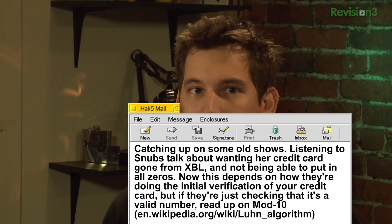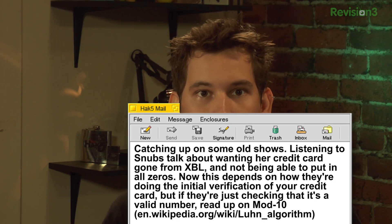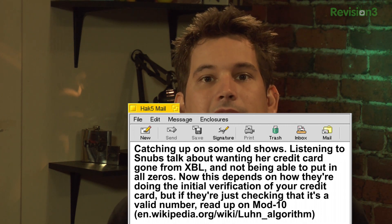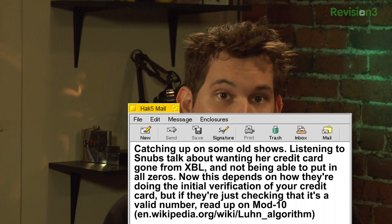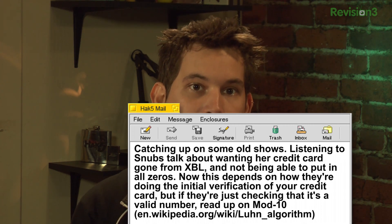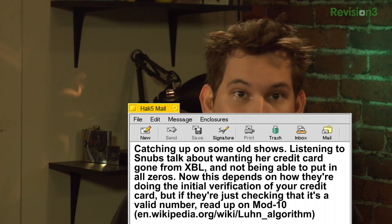We also got a very interesting email from Patrick. Remember we were talking about how you wanted to remove your credit card number from Xbox Live? Patrick writes in, catching up on some older shows and listening to Snubs talking about her credit card being gone from Xbox Live and not being able to put in all zeroes. He says this depends on whether they're actually doing initial verification on your credit card or just checking that it's a valid number.